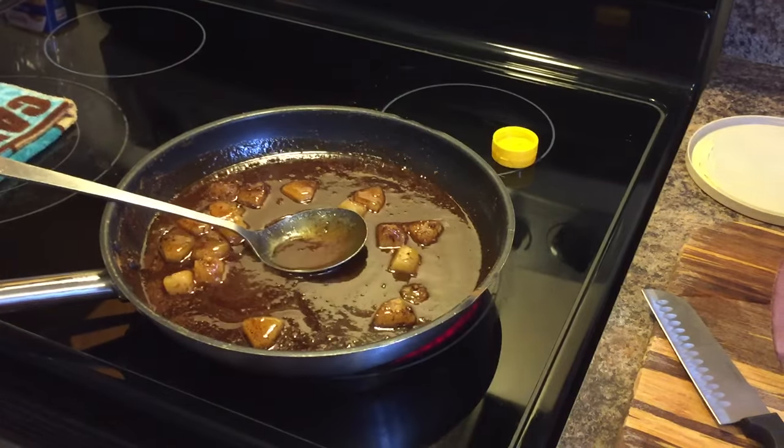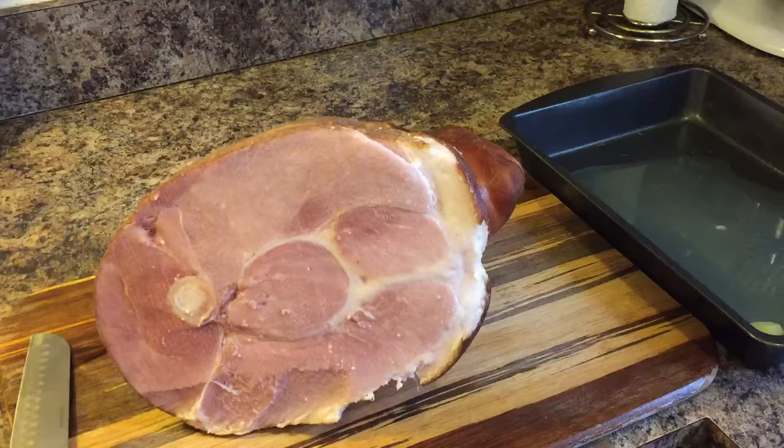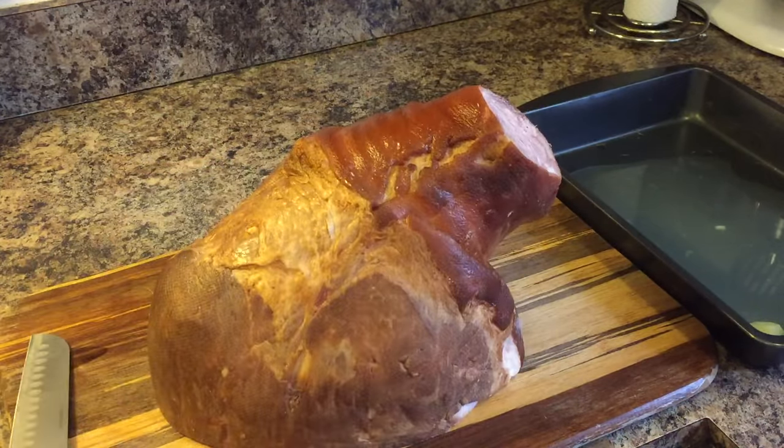Let's take a look over at our ham. This is a beautiful ham. What we're going to do is go ahead and turn this ham over this way, because that's the way we're going to cook it.